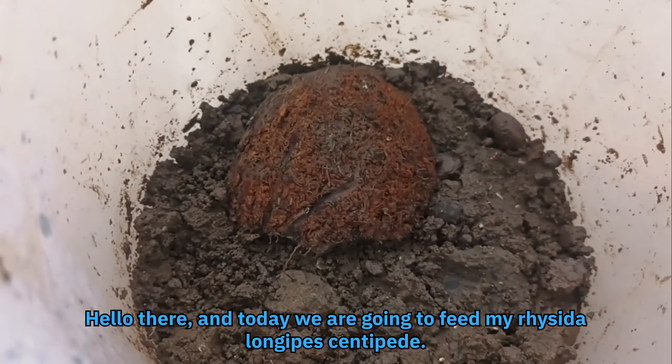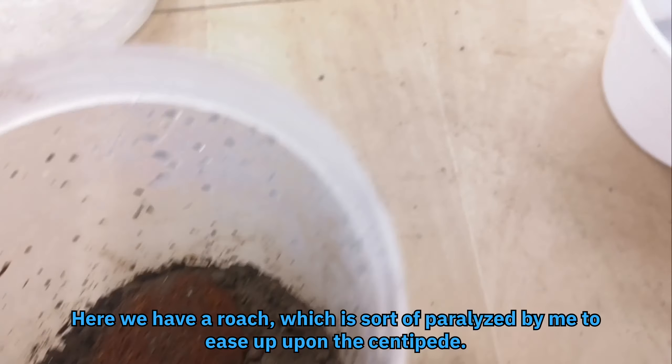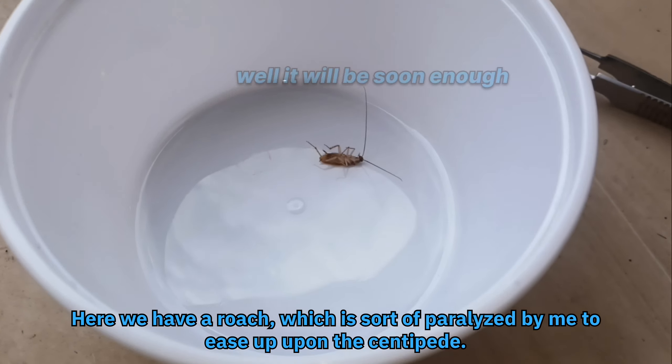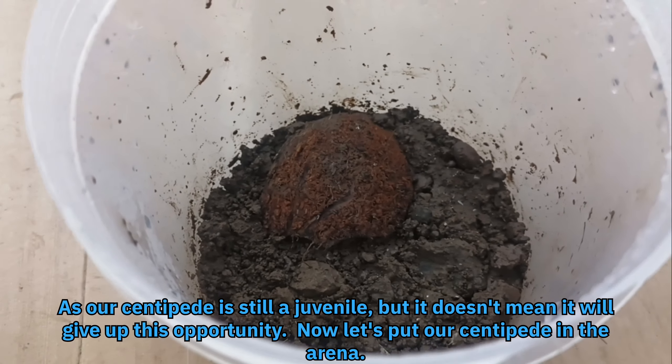Hello there, and today we are going to feed my Rhesita longipes centipede. Here we have a roach, which is sort of paralyzed by me to ease up on the centipede. As our centipede is still a juvenile, but it doesn't mean it will give up this opportunity.